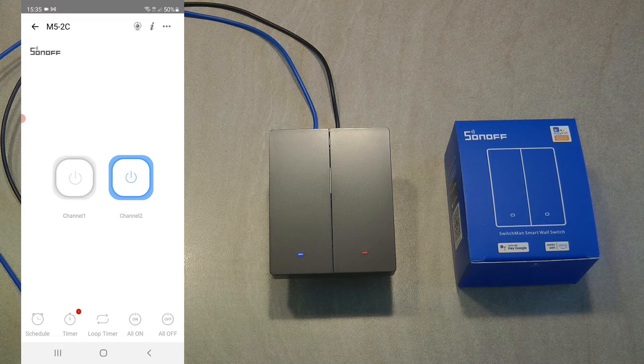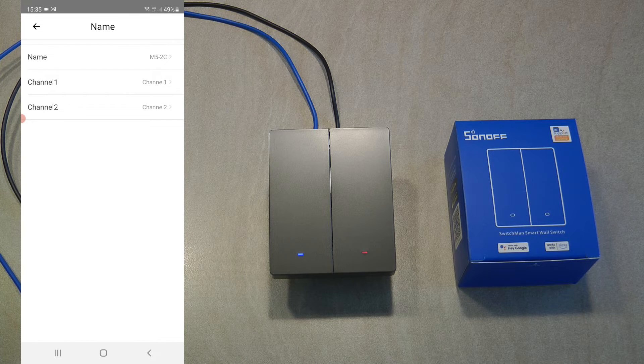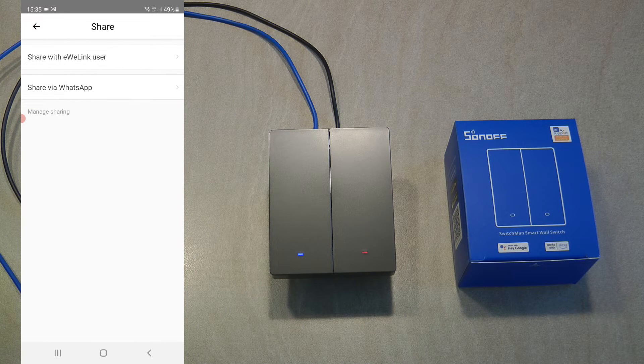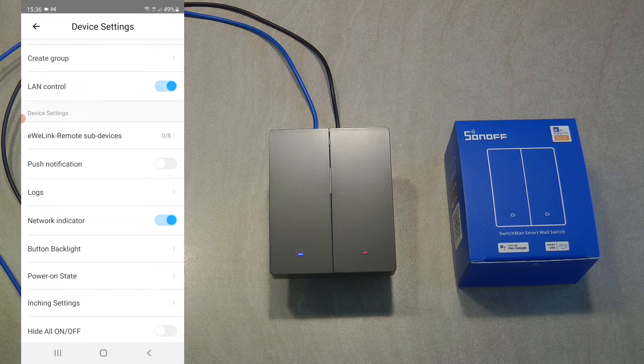When a timer is active, a small icon appears next to it so you know something is happening. In the settings — accessed via the three-dot menu — you can change the device name or the names of individual outputs from channel 1 and channel 2 to something meaningful. You can see the current firmware version, change the room or home the device belongs to, share it with other eWeLink users, and create a group so multiple switches can control the same light together.